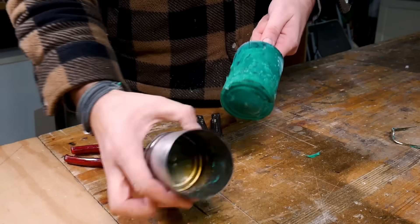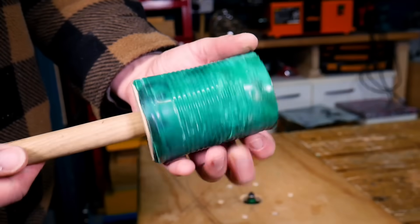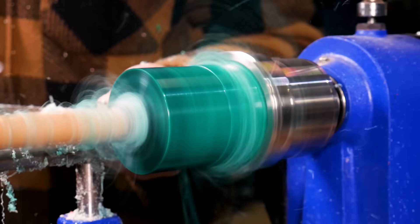After you peel away that tin completely what's left is a pretty dense and heavyweight mallet. While it would work perfectly like this, we did chuck it onto our lathe just to reveal those nice black and green marbled patterns.